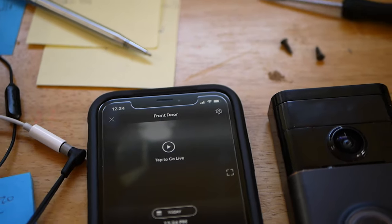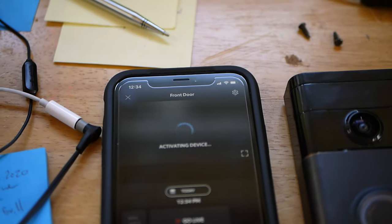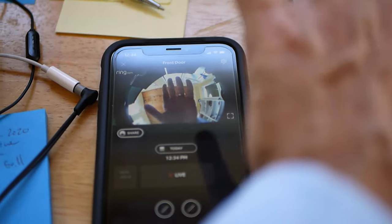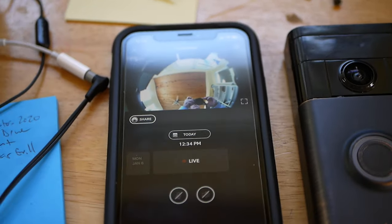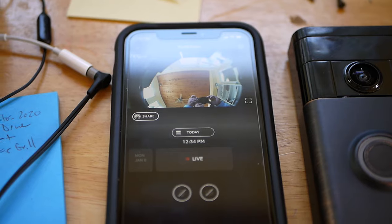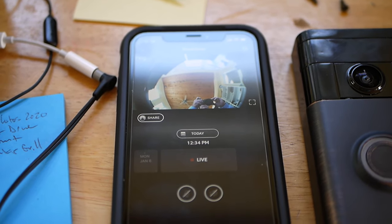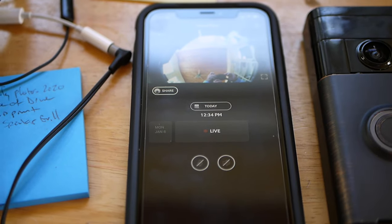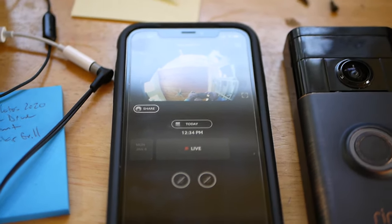I'm going to see if I can get a live view. And there we are — back to normal. Now I'm going to put it back on; it's just the reverse of taking it off. Put it on with the Torx screws — T7 again is what you need to get that on and off. I hope that helps somebody out there.